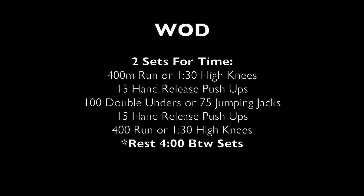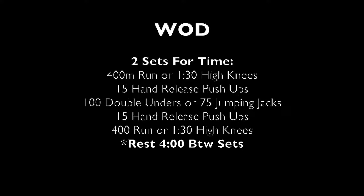The workout today is two sets. It starts with a 400 meter run or 90 seconds of high knees, followed by 15 hand release push-ups. Then you'll do 100 double unders, or if you don't have a rope, 75 jumping jacks. You'll do another 15 hand release push-ups, then finish that first set with a 400 meter run. Once complete, rest for four minutes, then repeat the whole sequence one more time.